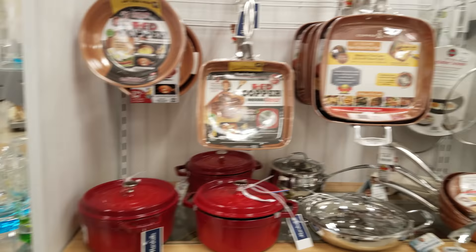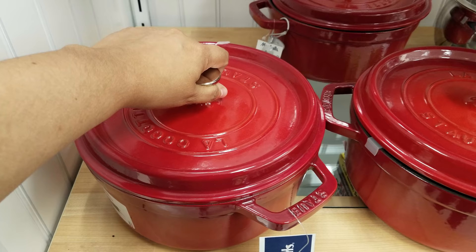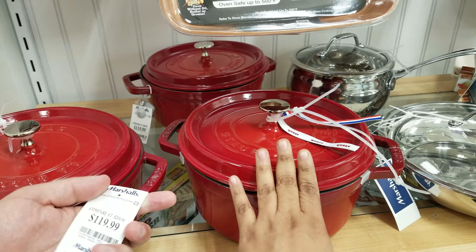Okay you guys, I am in the Marshall's cookware section right here. Look in front of me — major steal, $119 for a pot. Look at that, it is huge! This one — these usually are what, $300? Yeah, between two and three hundred dollars. It's a great casserole dish for the oven, but check it out, you guys — only $119.